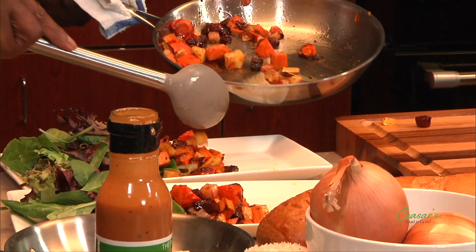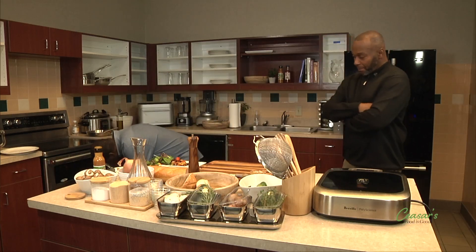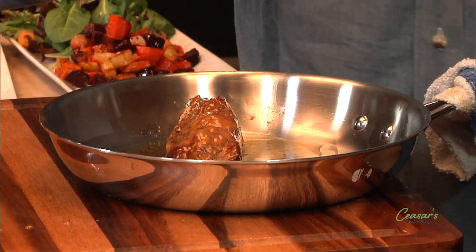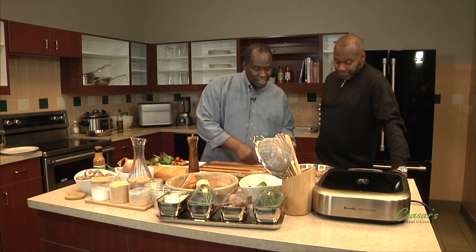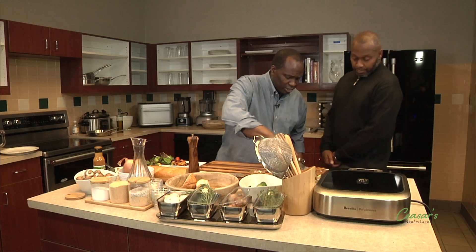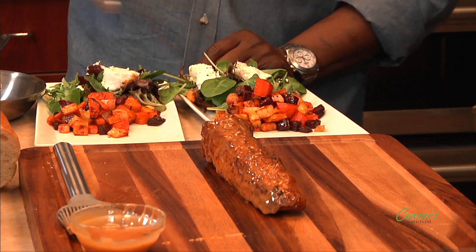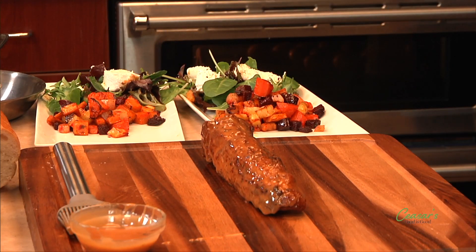I pull the pork out again — wow, it looks really good. It almost smells like barbecue sauce. Eric says it's a mystery and won't tell me what's in it. Since the pan is hot, I let the pork rest just a second, then I take the warm roasted goat cheese and put it right on top of the salad. I get the garlic bread ready — nice crunch to it — and set the plates.